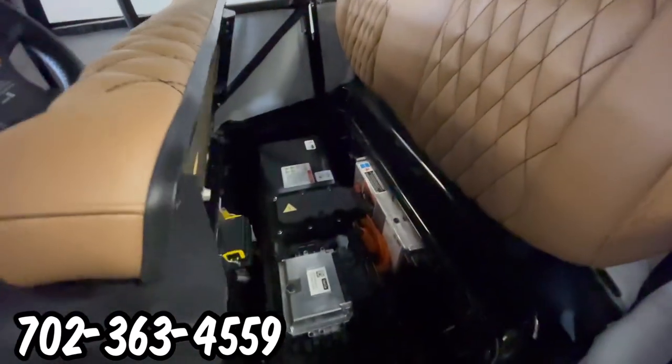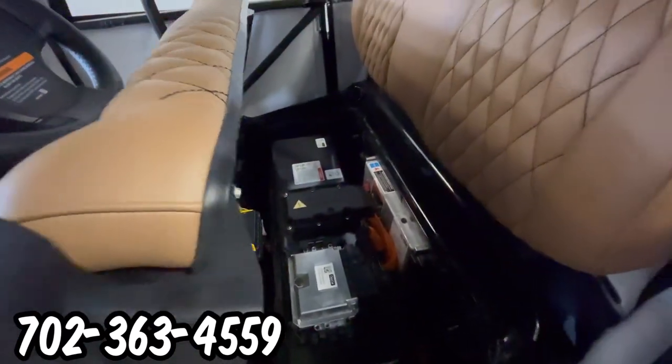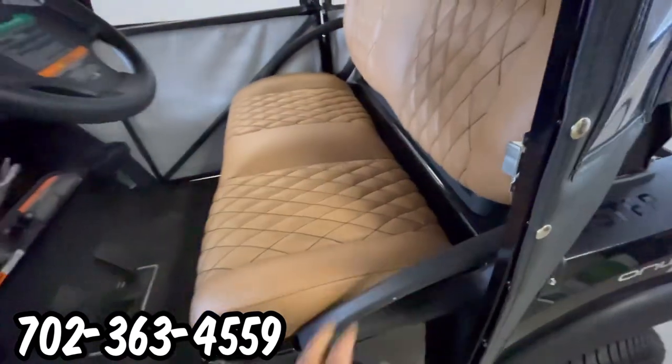Underneath the seat, we have the Club Car factory lithium-ion battery that comes with a six-year warranty from Club Car.